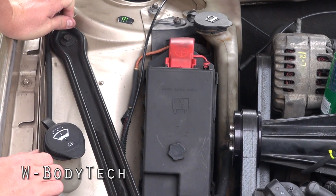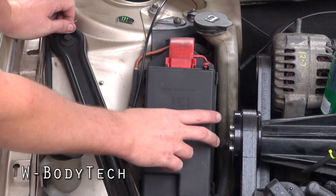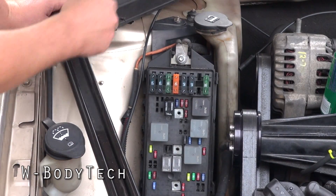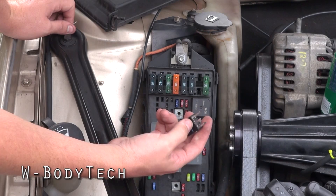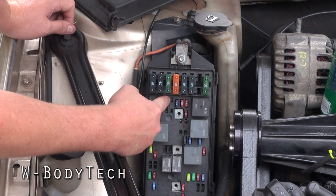Alright, so we want to show you how to bypass a fuel pump on a Grand Prix GT to keep it constantly running if you want. If you have a Grand Prix GTP, you pull this relay out right here, and you bend this metal tab, and when you turn your key the pump stays running.